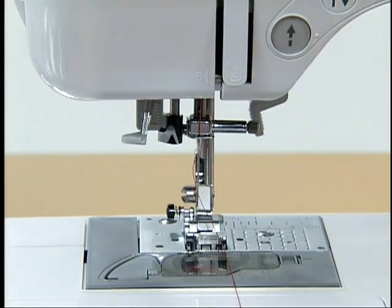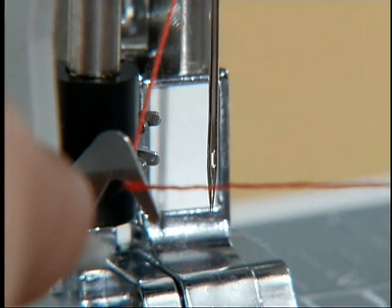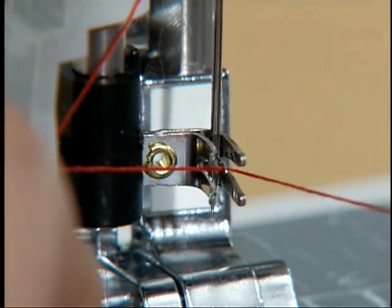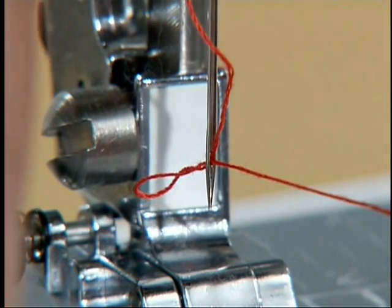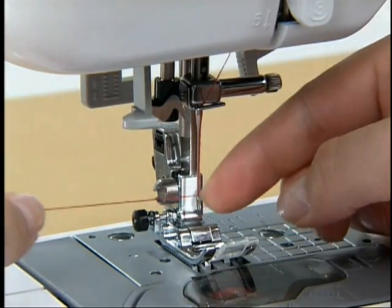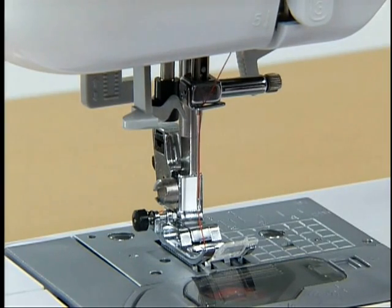Lower the presser foot. With the needle threader lever lowered slightly, hook the thread onto the guide. Completely lower the needle threader lever so that the hook passes through the eye of the needle, then thread the hook. While gently holding the thread, release the needle threader lever — the hook will pass the thread through the needle. Pull the end of thread through the needle. Raise the presser foot, pass the end of the thread through the presser foot, and pull out about 5 centimeters of thread toward the back of the machine.